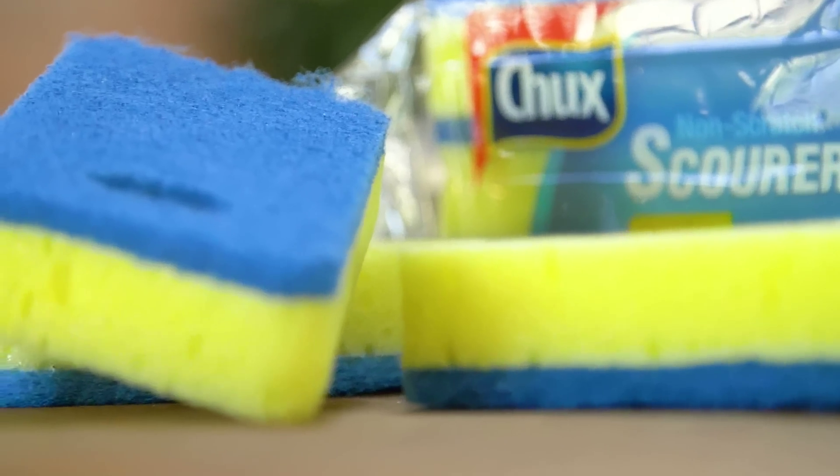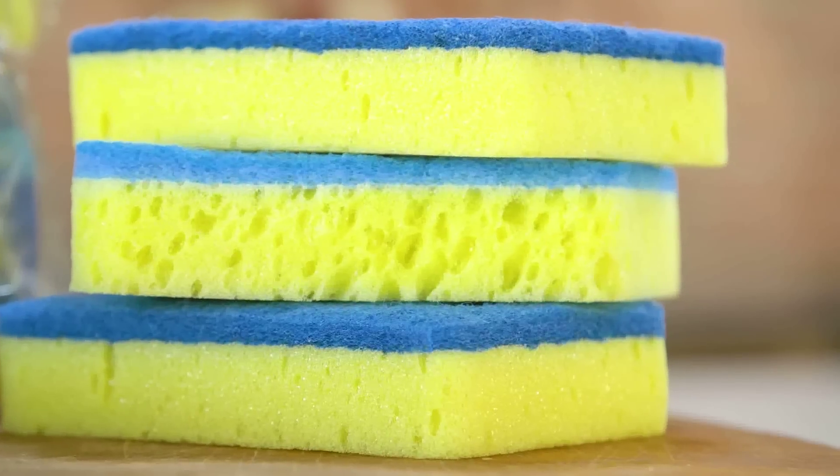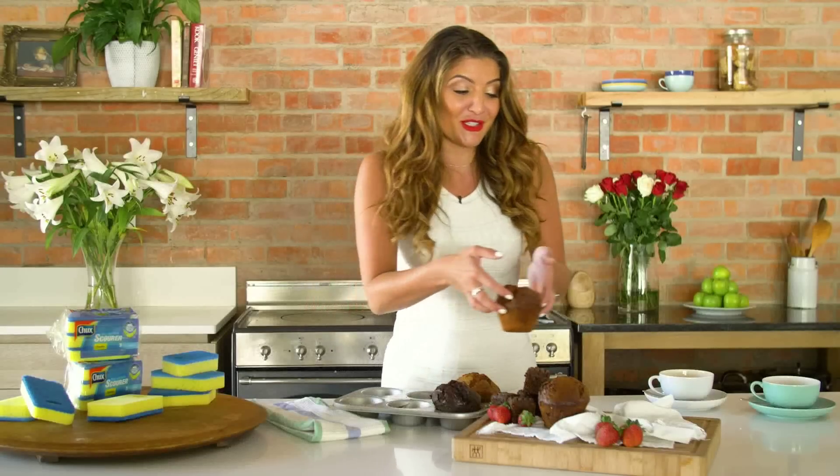These scrubs are made with a specially designed gentle but effective scourer pad that'll scrub off stubborn dirt while being gentle on nonstick cookware and bakeware, making it the perfect go-to scrub.